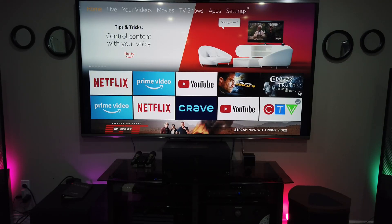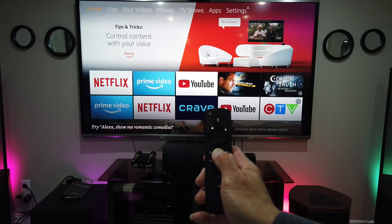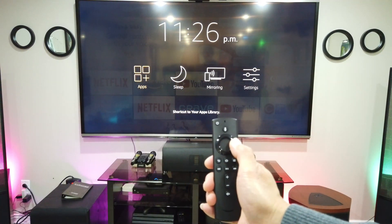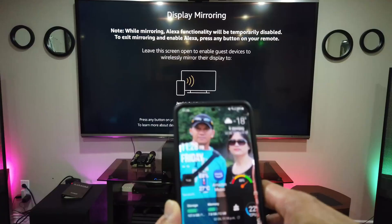Hello guys, this video is about how to mirror your Samsung phone to Fire TV Cube. All you have to do is get the Alexa remote, press and hold the home button, and then go to mirroring. Once you click mirroring, we go to our Samsung phone.